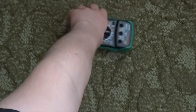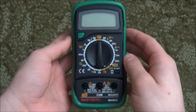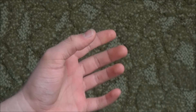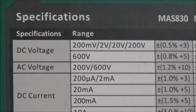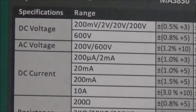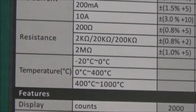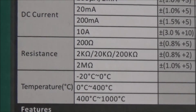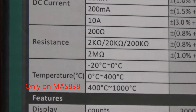This is the meter, part of the 830 series. Here are some specs from the box. AC and DC voltage can be measured up to 600 volts. You can measure DC current from 200 microamps to 10 amps. You can measure resistance from 200 ohms to 2 megaohms. Also, if you buy the MAS 838 you get temperature in degrees Celsius.